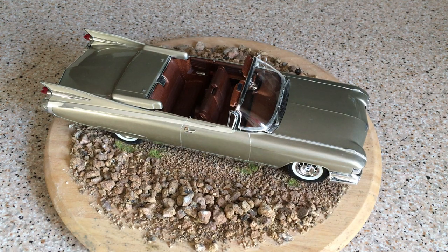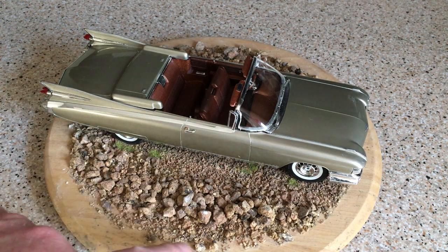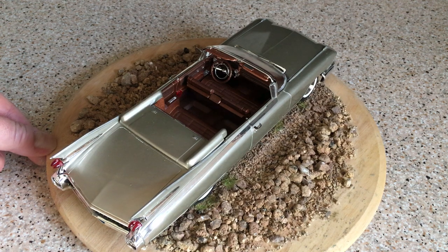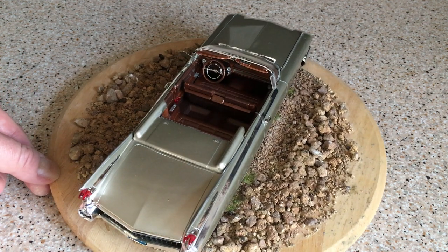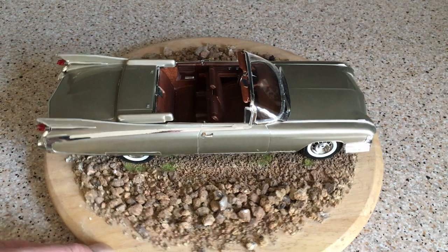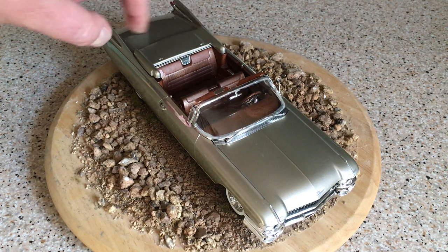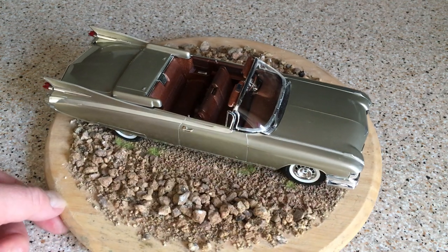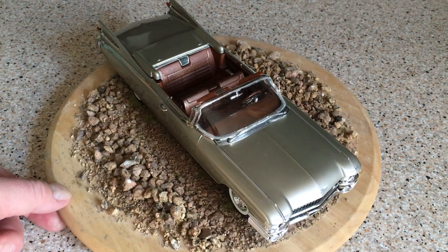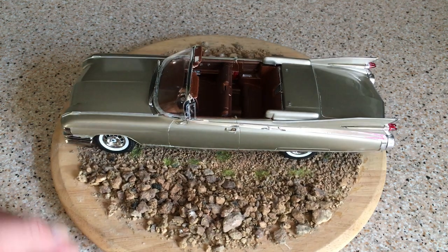First of all, the amount of chrome that comes with the kit: the windshield surround, quarter light surrounds, the enormous front bumper and grille assembly, the similarly impressive tail light and rear grille assembly, the side spears on the fins, the housings for those tail lights, the rear seat centre speaker and trim piece, the wheel trims, wheel discs, hubcaps — all in chrome. Also the separate windshield wipers, the rear view mirror, driver side mirror, and separate door handles. There's plenty of chrome.